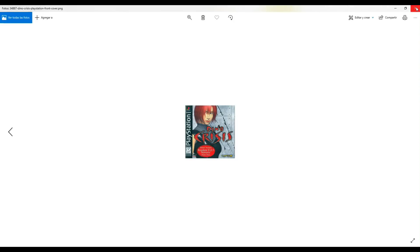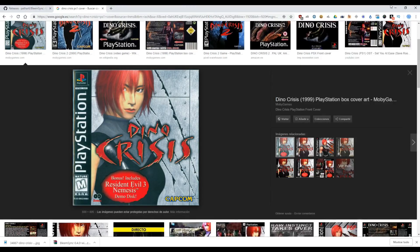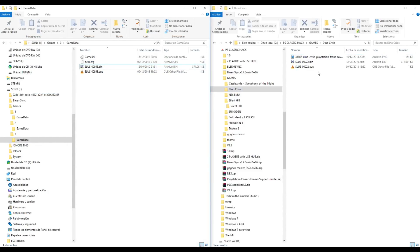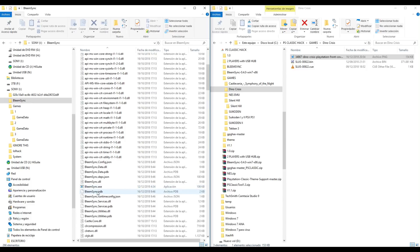Now we have this picture. Let's go back to the pendrive and copy the cover to the pendrive. We need to rename it with the same name as the bin or cue file. Let's go back to the BlimSync folder and execute BlimSync.exe again.